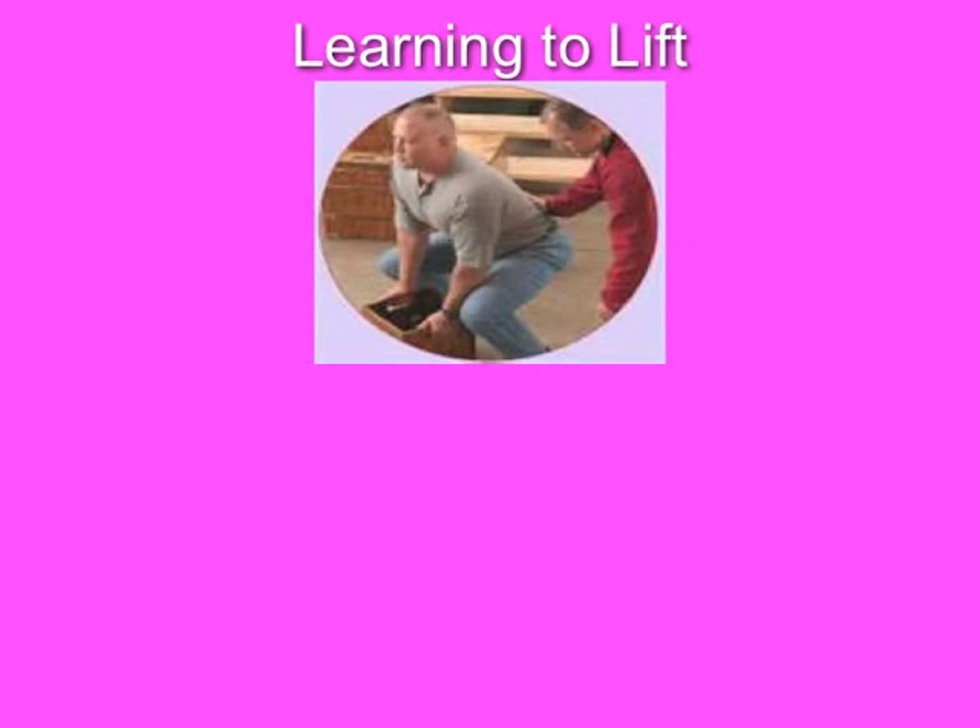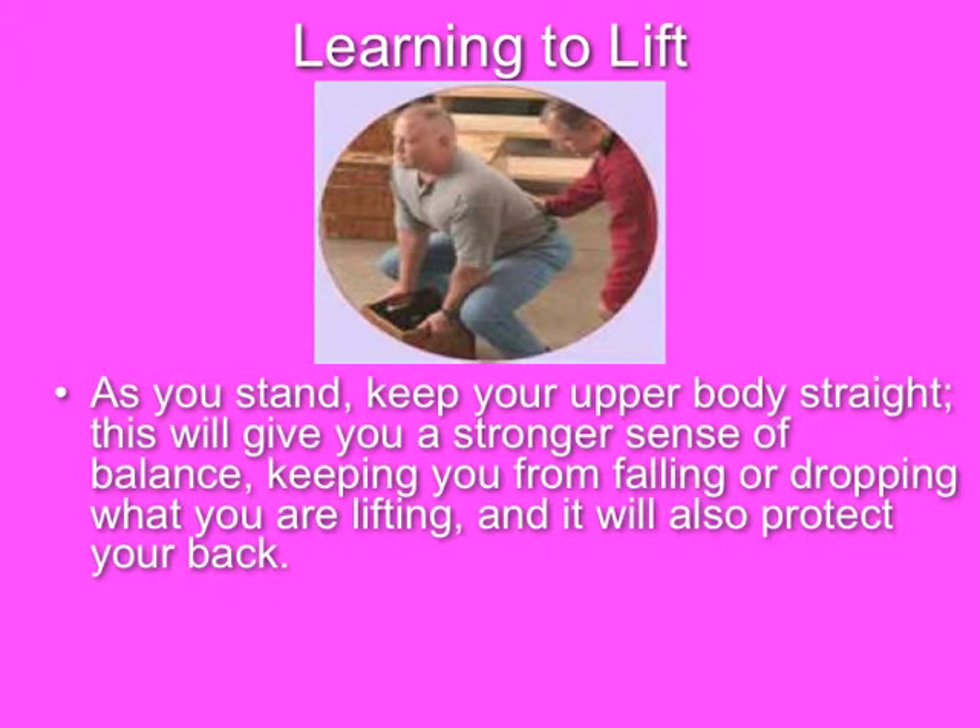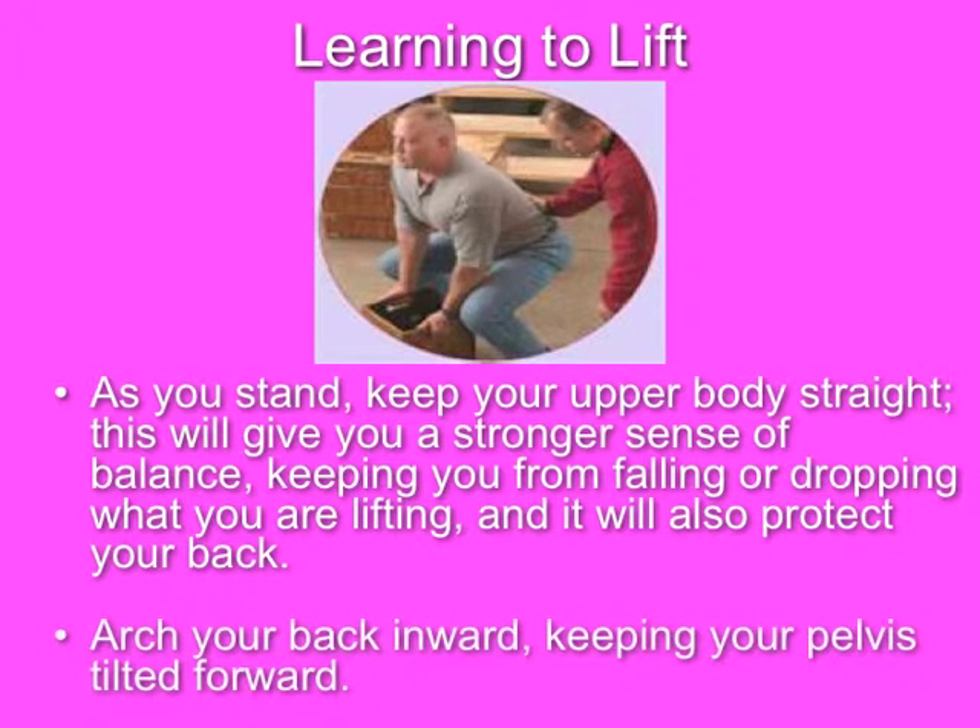As you stand, keep your body straight. This will give you a stronger sense of balance, keeping you from falling or dropping what you are lifting, and will also protect your back. Arch your back inward, keeping your pelvis tilted forward.